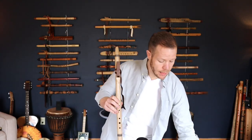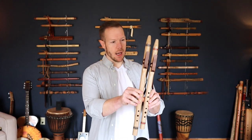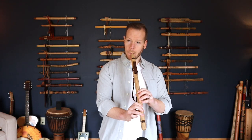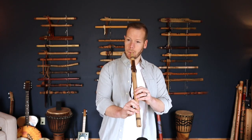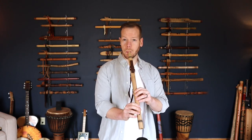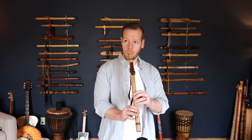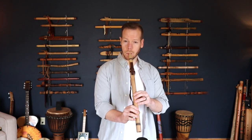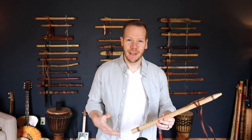I want to play for you the G one as well. This one is just like the A, made of butternut — just a different key. A lot of fun to play with these.